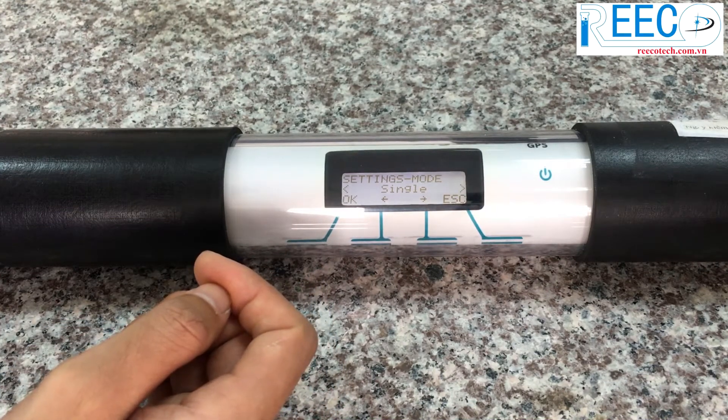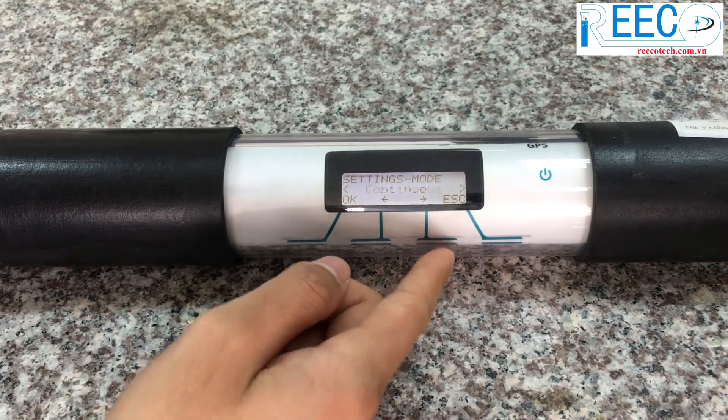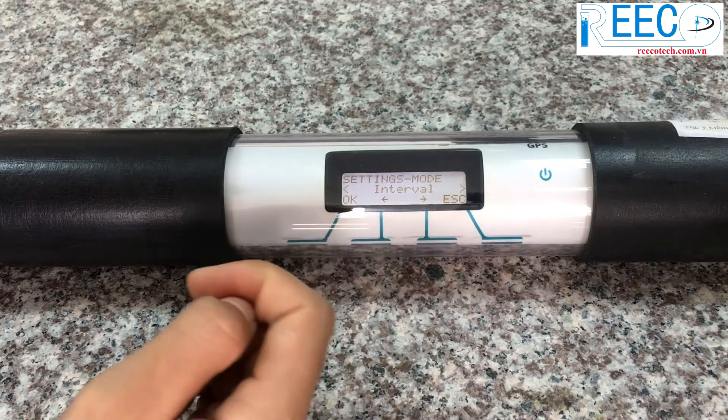To change the settings of the Algae Torch, choose the parameter in the settings menu. Choose the mode menu to change operation modes. Three operation modes can be used: Single mode, Continuous mode, and Interval mode.